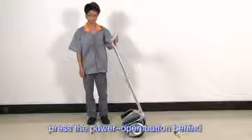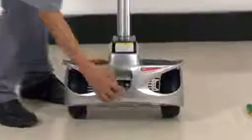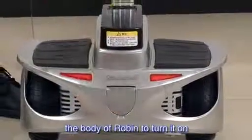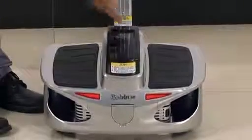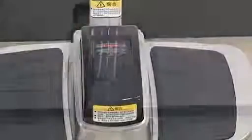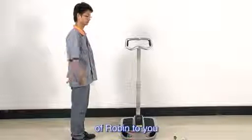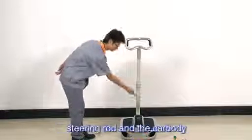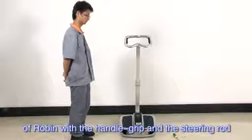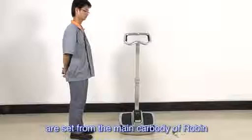After adjustment, press the power on button behind the body of Robin to turn it on. Robin consists of the handlebar grip, steering rod, and the car body. You can control the direction of Robin with the handlebar grip and the steering rod, but the power and controlling parts are set from the main car body.